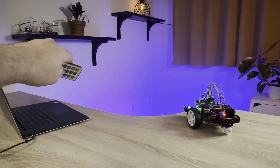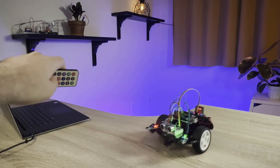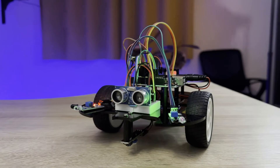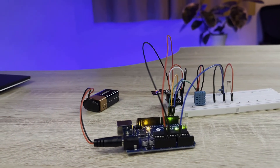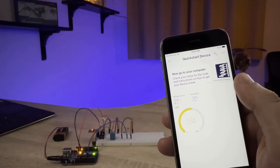Learn about robotics by building a remote-controlled smart car that can be controlled with an infrared remote controller, or drive on its own and avoid obstacles or follow a line. Learn about the Internet of Things with a project that lets you monitor the temperature, humidity, and light level of a room from an app on your smartphone.